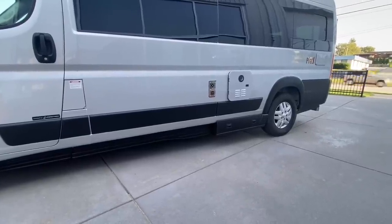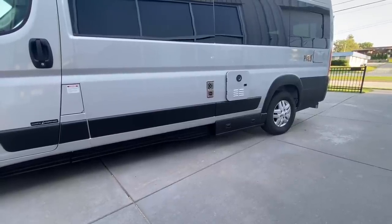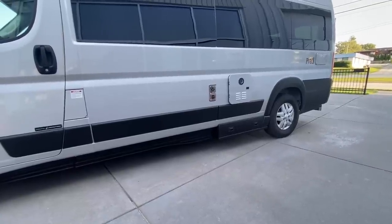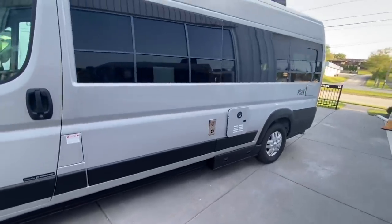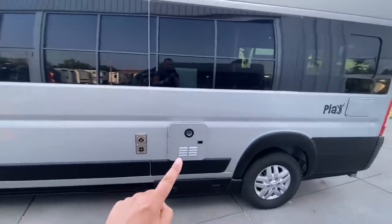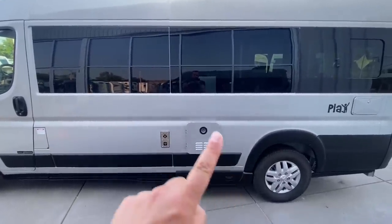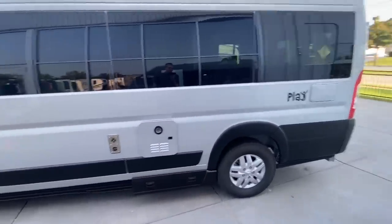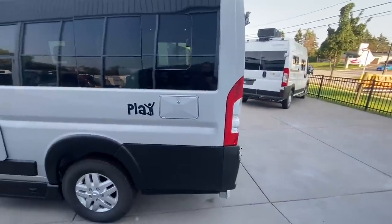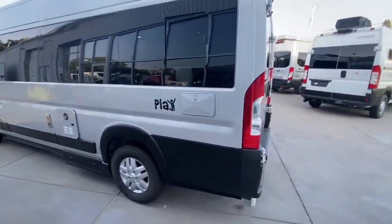Really awesome that at this price point, you get a macerator pump. If you don't know what that is, basically it will pump your tanks out, grind it up, and pump it uphill, downhill, whichever way you want to go. You also get a Suburban furnace, but you also get an instant hot water heater. This is a Girard water heater, and they've painted the door to match.